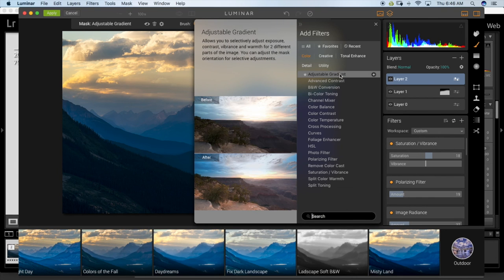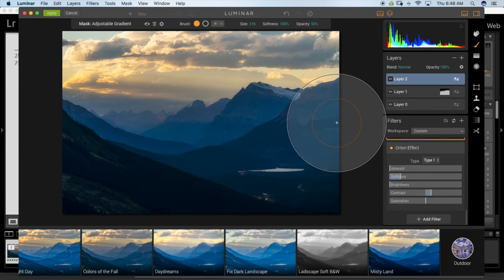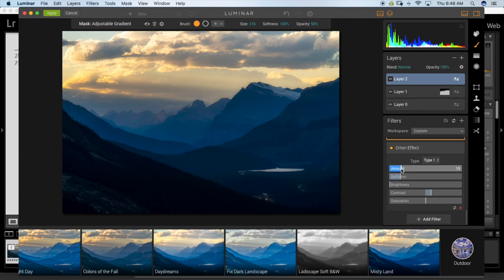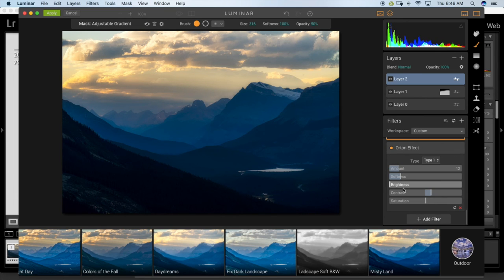One last filter to finish this off — I'm going to try an Orton Effect. The feeling of this image was soft light coming from the side, a bit moody. I want to get that soft look of the mountains kind of fading. Checking before and after — maybe not so much. I'll lower the amount a bit and increase the brightness. Nice, happy with that.